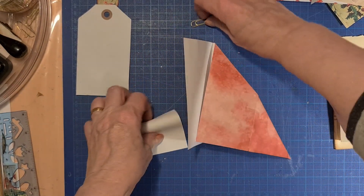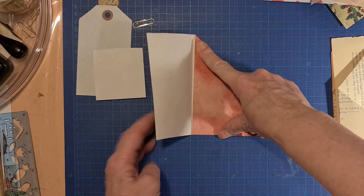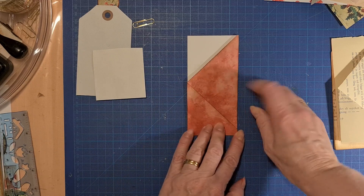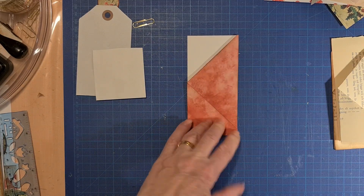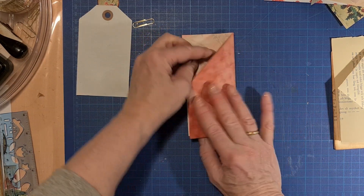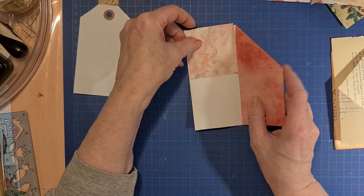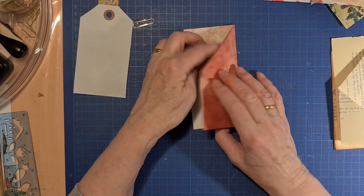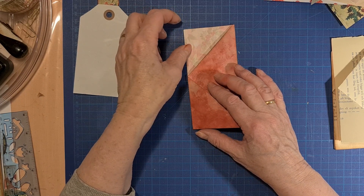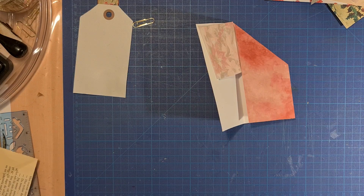You can make this even bigger but I keep it small. I haven't printed anything on the other side so we have to glue down this one. I think it will be nice. We need a page from my glue book.